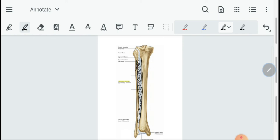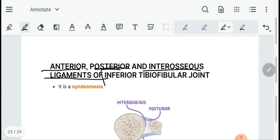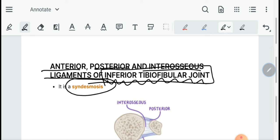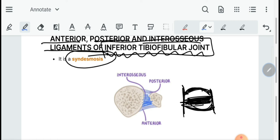The inferior tibiofibular joint is basically a syndesmosis — a joint bound by a membrane with two collateral ligaments on both sides. It has three ligaments: the interosseous ligament, the anterior inferior tibiofibular ligament, and the posterior inferior tibiofibular ligament.